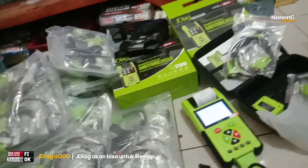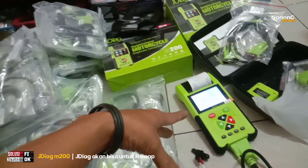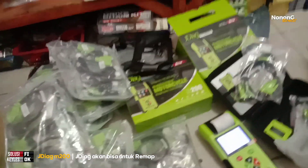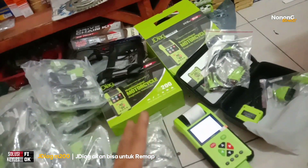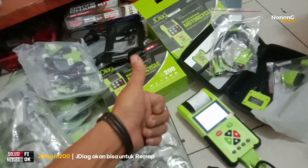Garansi minimal satu tahun. Pokoknya di sini bertanggung jawab dan bergaransi ya. Oke, saya akhiri sampai di sini. Wassalamualaikum warahmatullahi wabarakatuh. Tahun depan insya Allah jediak sudah bisa untuk remap. Salam jos, selamat menikmati.